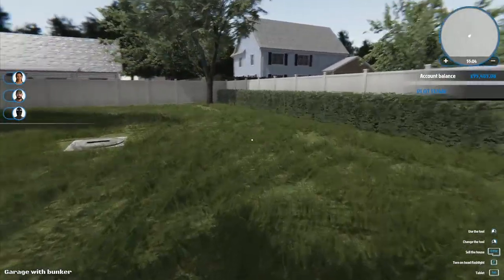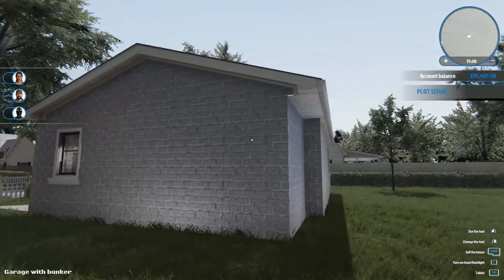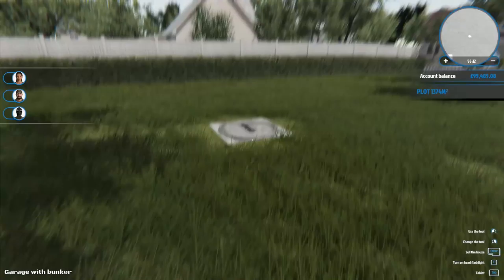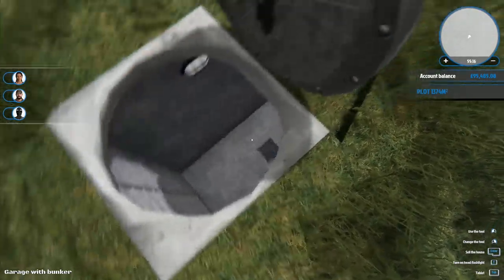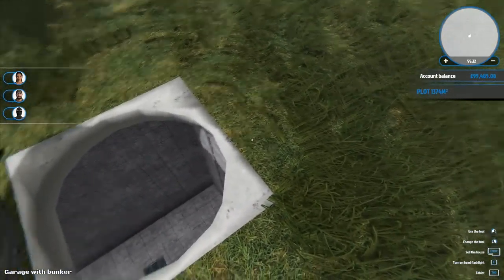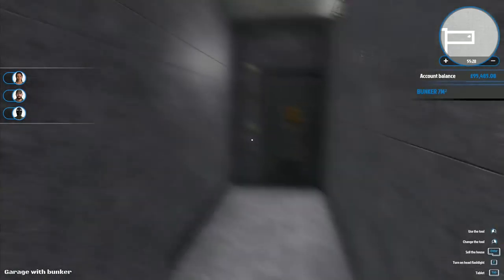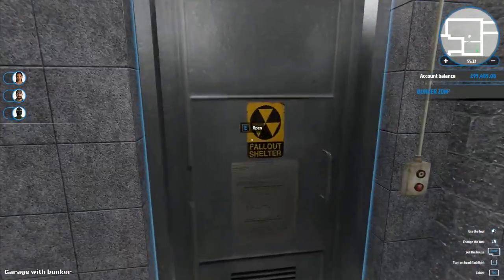Hey folks, it's Frithgar here, welcome back to House Flipper. We have got our garage with a bunker that we're busy working on today. We haven't actually gone in through here yet - I wanted to have a look at this. It opens straight up like that, so we go here and use it, then jump down, and we can close that one behind us as we come down into here.